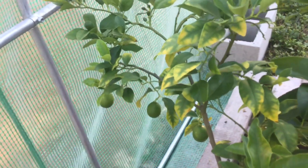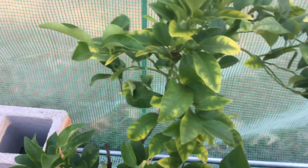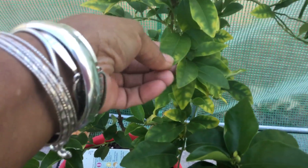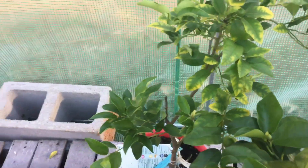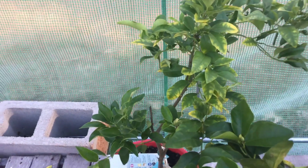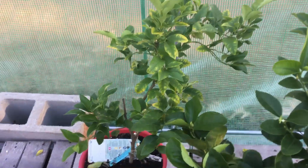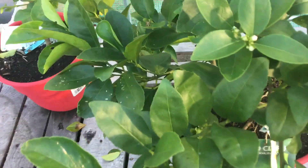Over here is the lime, and I do have several limes on there as you guys can see. I'm noticing that the yellowing is somewhat disappearing — every time I come out here and check on it, the yellowing seems to be going away little by little. I did pluck some of those damaged leaves off that had the browning, and I pinched those.